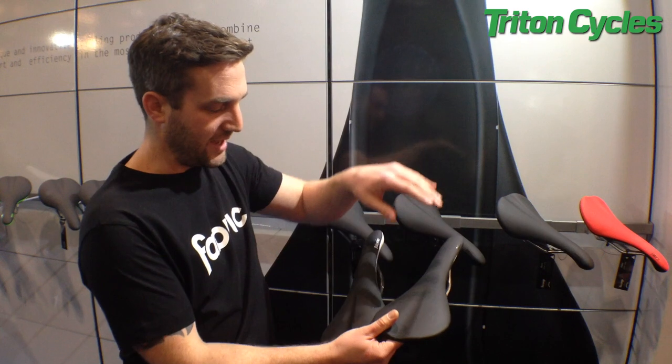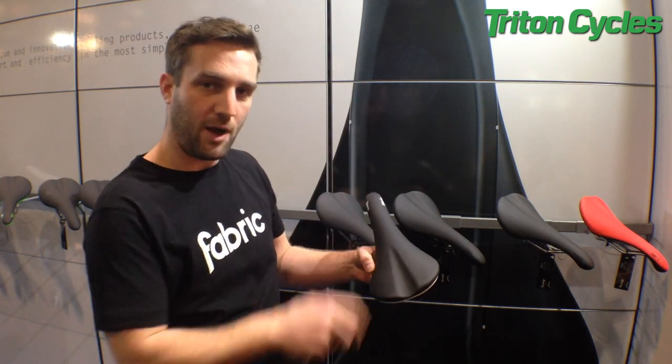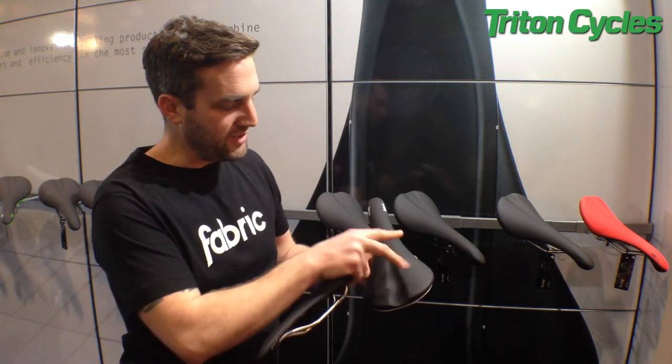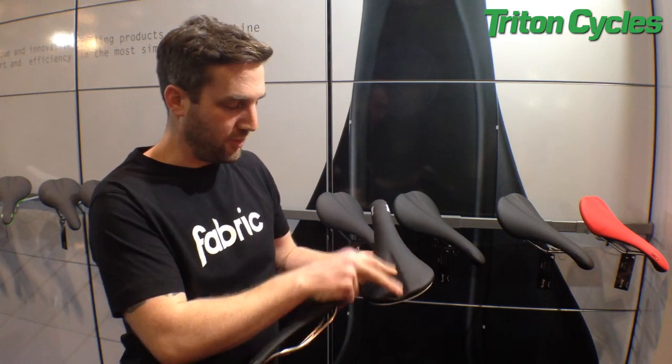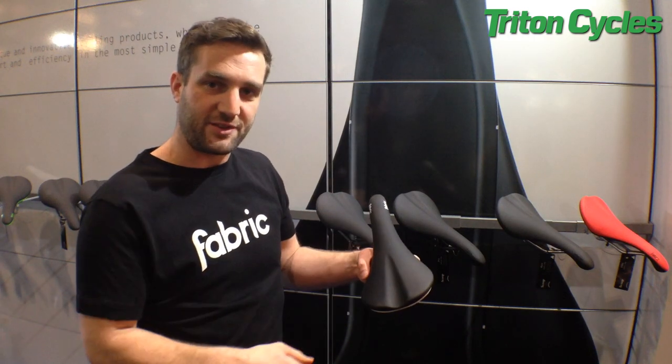So they're going to sit at the front third of the saddle. Whereas in the opposite extreme, on the radius, this is for a more upright position and somebody's going to be sat a lot more on the back of the saddle, maybe in the centre, and they need to be able to grip the middle of the saddle with their knees.